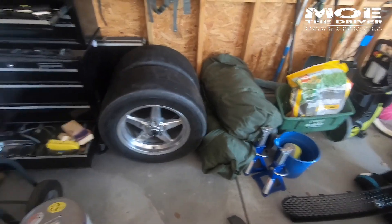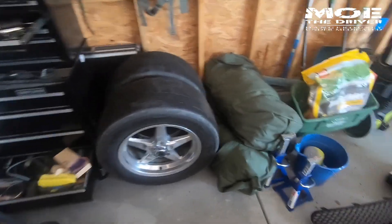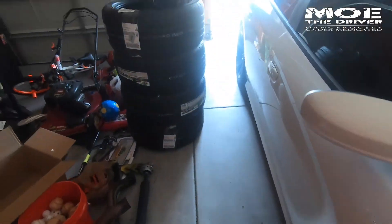These tires are actually going to go on a beadlock that's going to be here soon. Those beadlocks are the bomb, dude. I'm not sure which ones are coming yet, but beadlocks are coming.